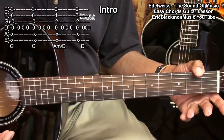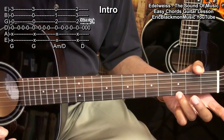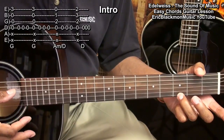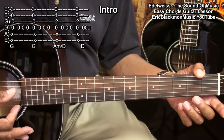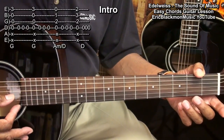We're starting with a simple G chord by placing a finger on the 3rd fret on the high E string and strumming from the D string. Then we'll come back to the D string and play it three times. We'll do that twice.